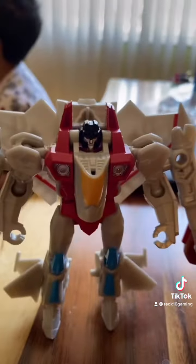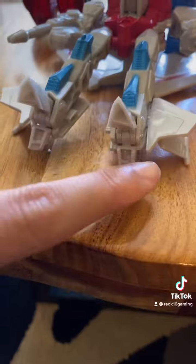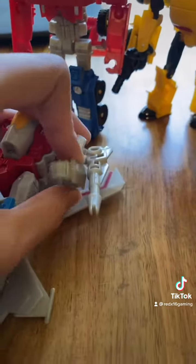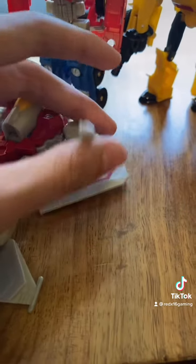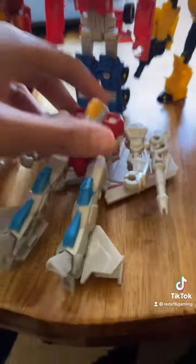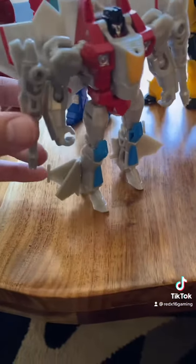First we have Starscream. Like I rushed through his thing, but yes, he does have these heels and he has posable arms and legs. He comes with arm-mounted guns that do this, so he's okay. Definitely one of my favorites in the whole class, and he stands really well.